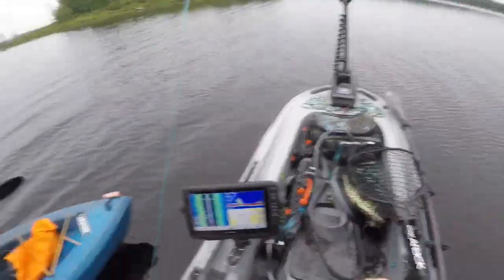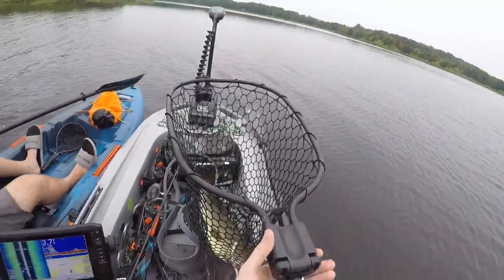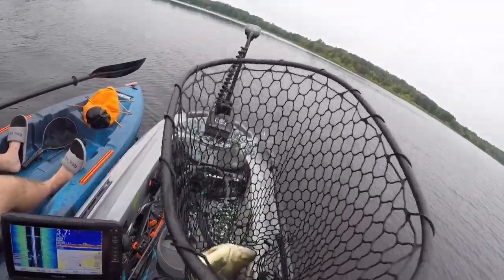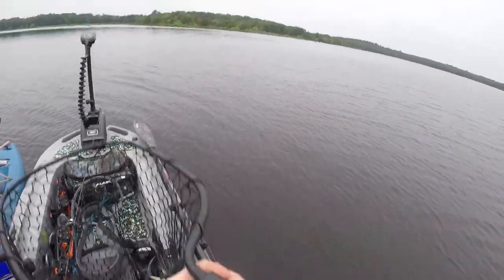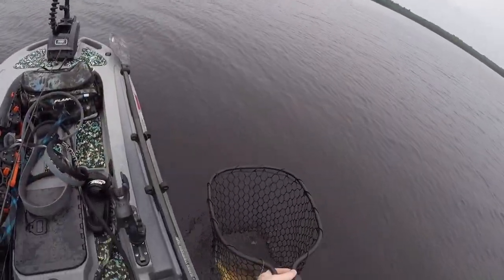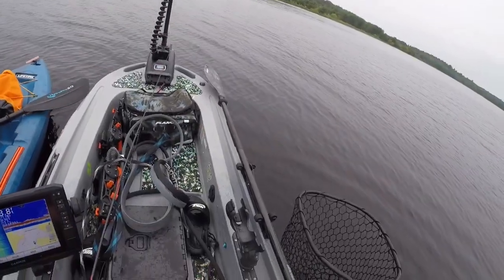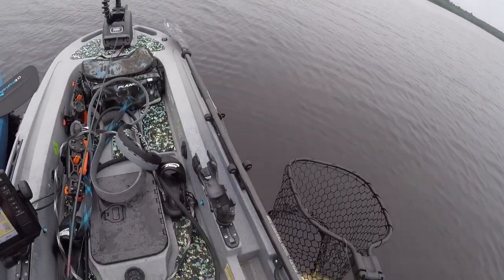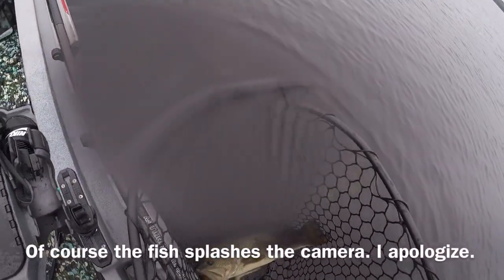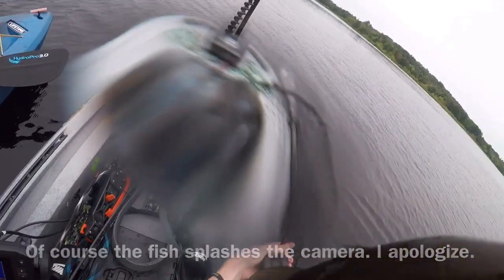Do you have a scale on you? I do! Don't come in — just give them a little bit of water. That's an arm workout right there! And I thought we were gonna get skunked. Oh my god, this is a tank, this is an absolute tank!